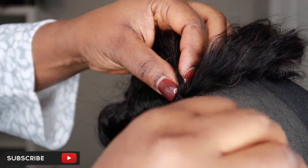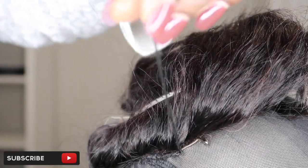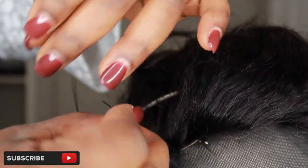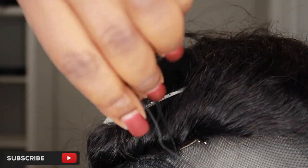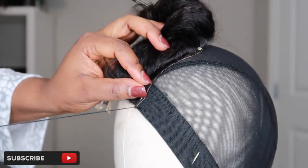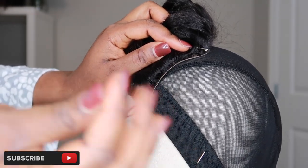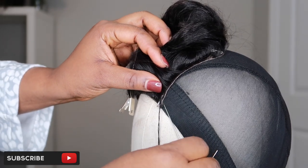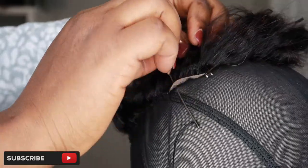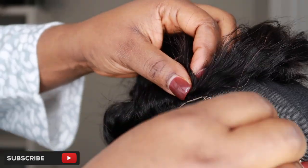Make sure that you sew one side of the closure first. Don't sew one side then go straight to the back — when I get to the end of one side, I cut my thread off, make a knot two to three times, cut it off, then move over to the other side and do the same thing before I sew the back. You don't want to sew one side, then the back, then the other side, because your closure might not lay flat. Do one side, then the other side, so you can make sure your closure is laying properly flat before you sew the back.